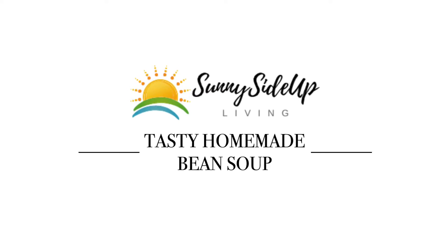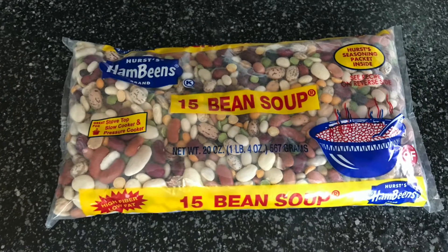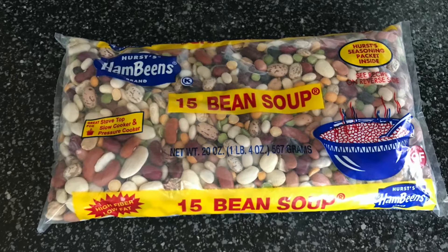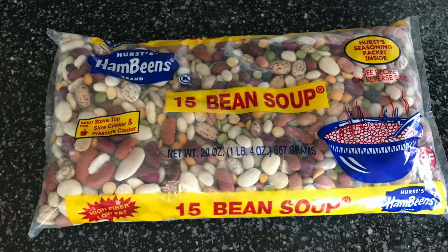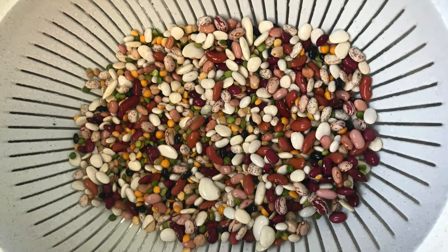Hi, it's Angie from Sunny Side Up Living Blog, and today I'm sharing my recipe for tasty homemade bean soup. Let's get cracking! Today I'm making homemade bean soup on a stovetop with this 15 bean soup mix. Visit SunnySideUpLivingBlog.com to read the shortcut directions to make it in an instant pot.